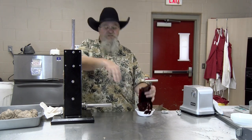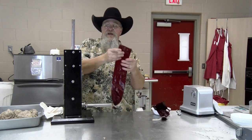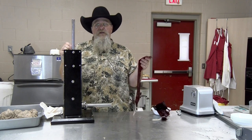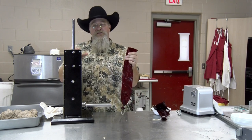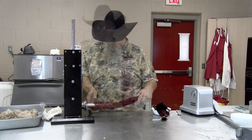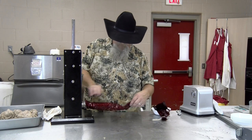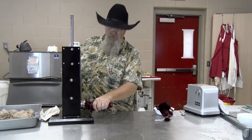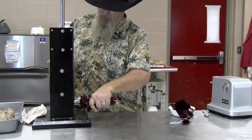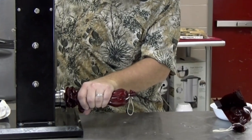Now we're going to stuff it into some two-and-a-half-inch casings. I'm going to use these mahogany casings. Not as big as your normal bologna, but I like it a little bit smaller — I think it cooks a little bit better and comes out better for me. These are simple to use. I've got the biggest horn that I have and I'm going to put it on here. Hold it with your left hand and crank it down with your right. We want to fill this up all the way.